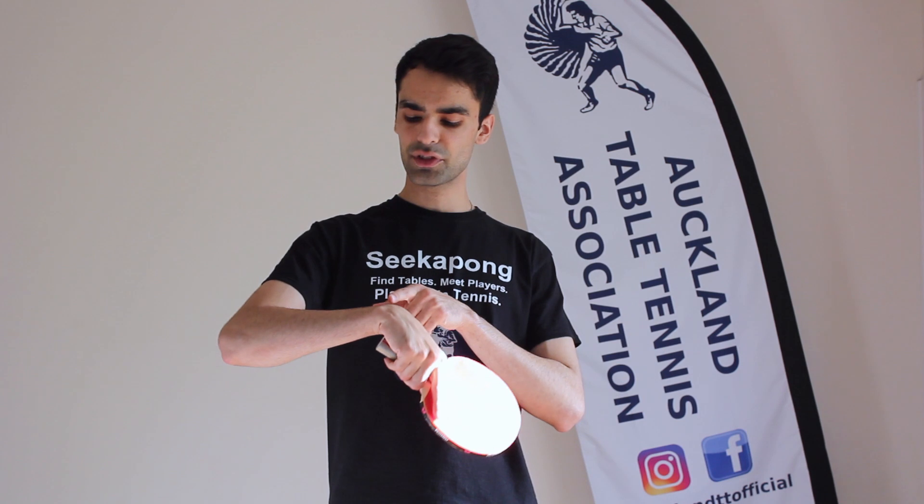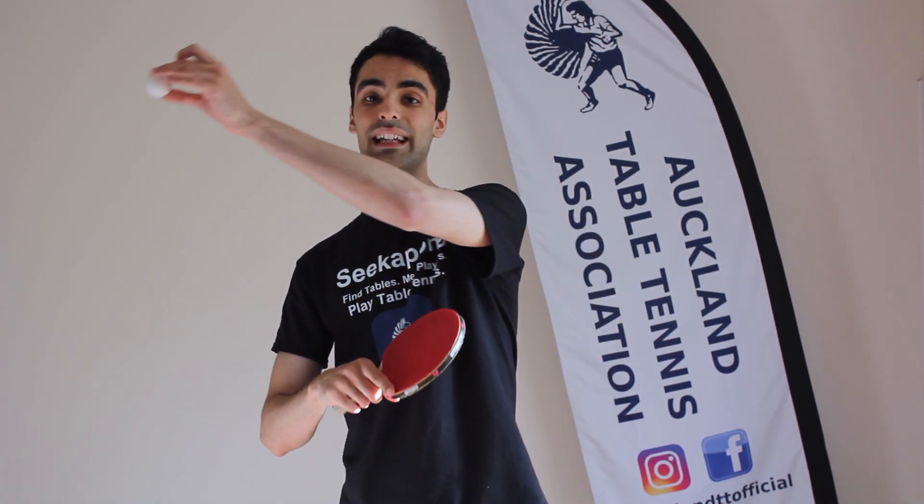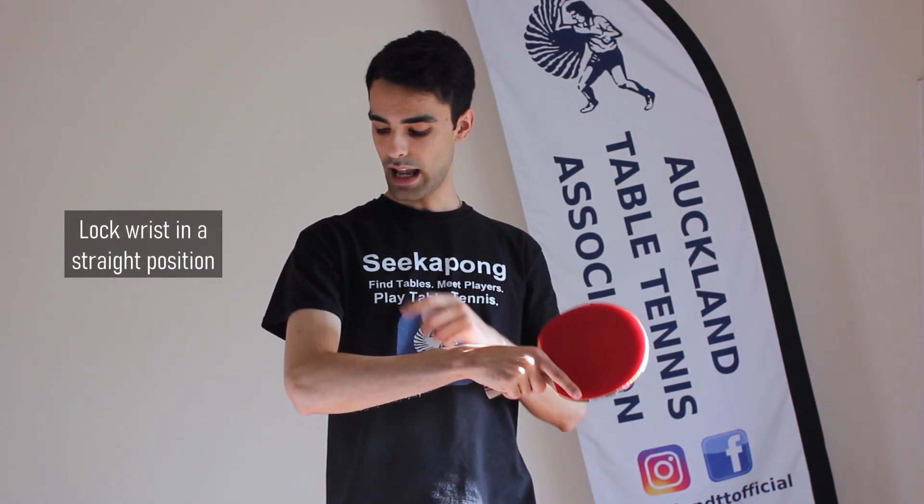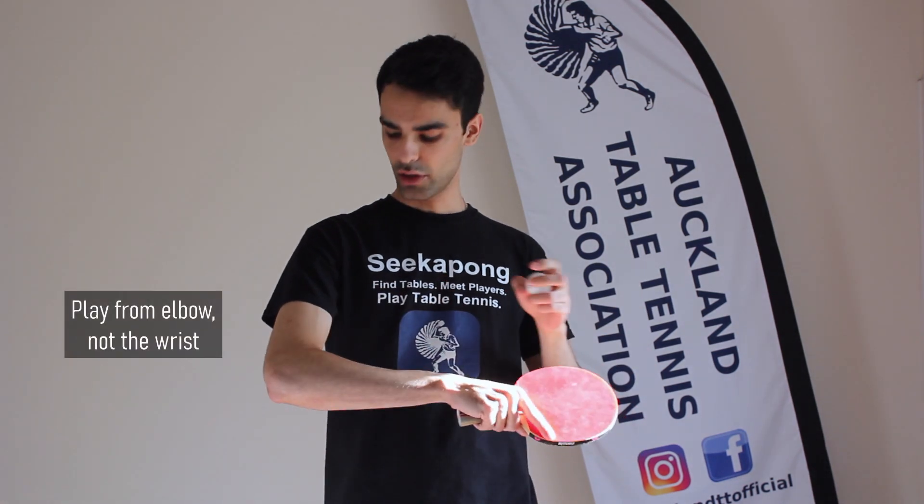Some of you may be using your wrist to hit the ball, which causes the ball to go off on an angle. To make sure this isn't you, lock your wrist in the straight position and then play from your elbow, using your forearm to gently tap the ball forward.